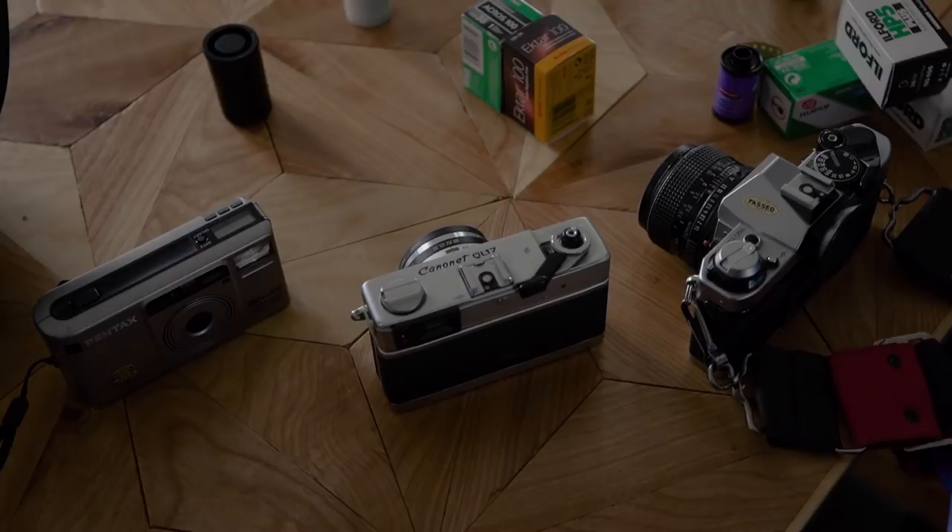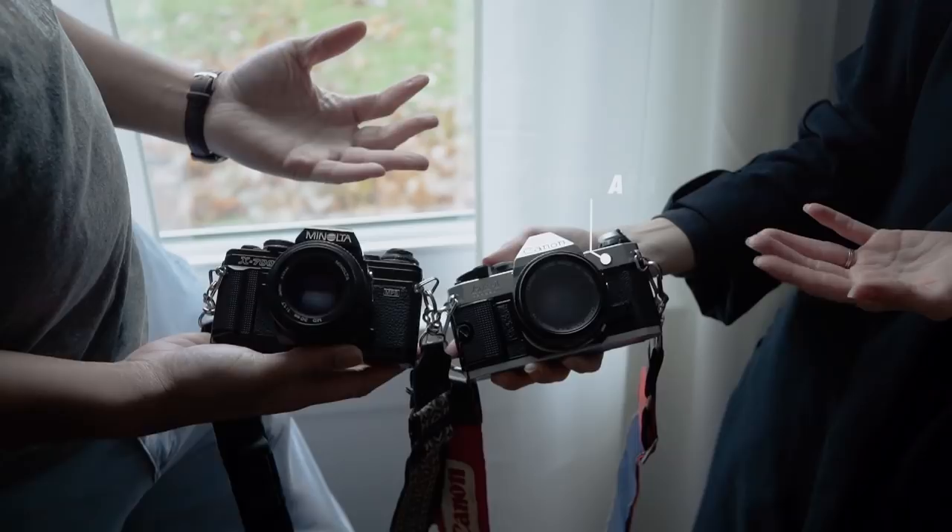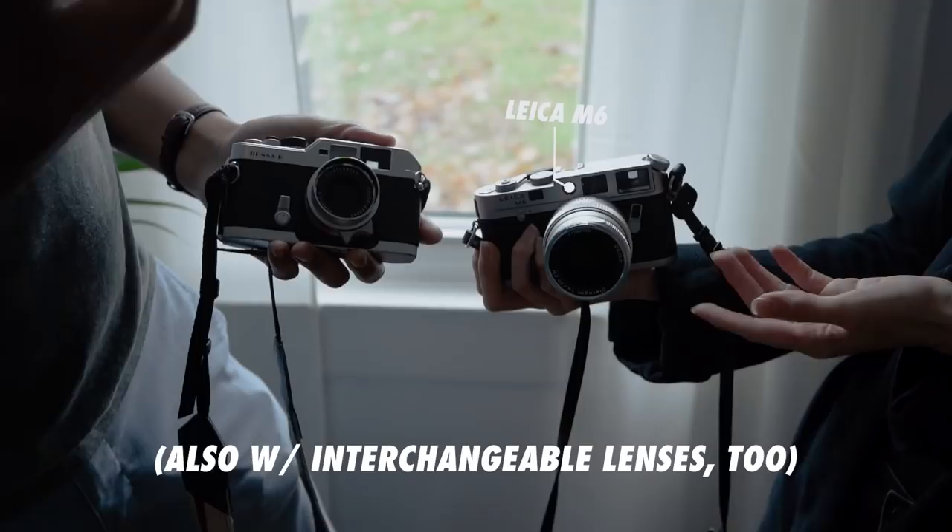Most 35 millimeter cameras are one of the following: SLR, where you can switch out the lenses, like the Canon AE-1 or the Minolta X700; Rangefinder, like this Leica M6; or point-and-shoot, like this Olympus MGU-2.